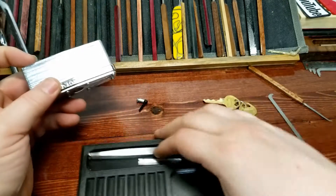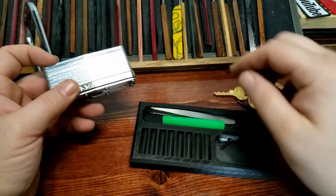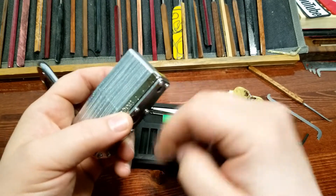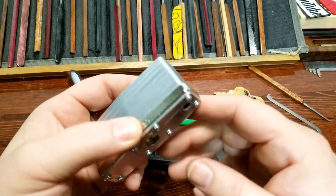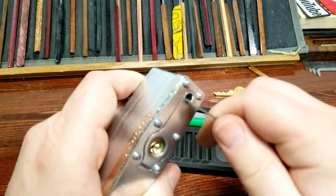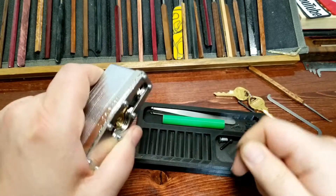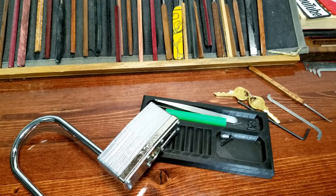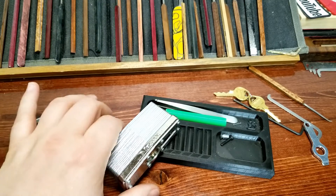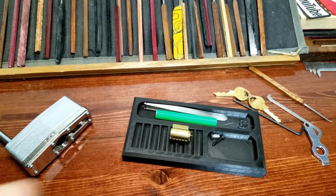Let's go ahead and bring out a pinning tray, and I'm going to need a follower. Okay, that's supposed to come out — flung across, bounced off my cabinet and landed on the floor. Let's dump that out. Looks like it is just a five-pin core, so I won't be able to convert this one over to six pins.